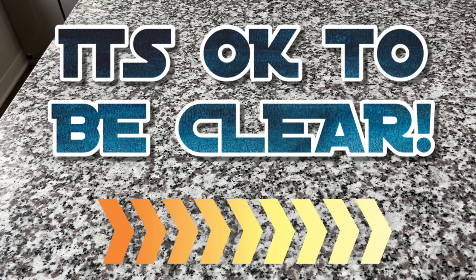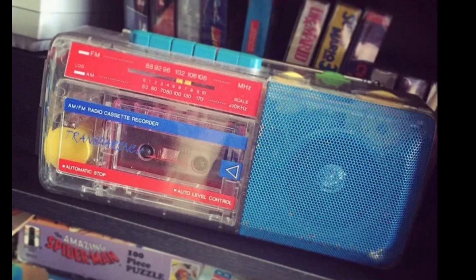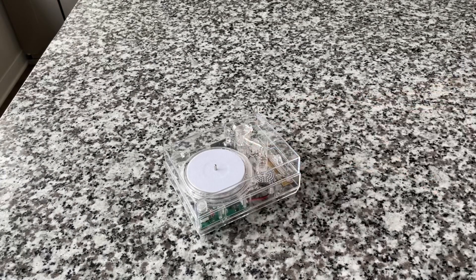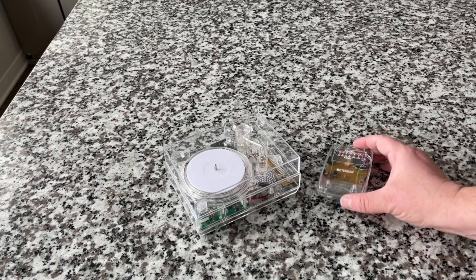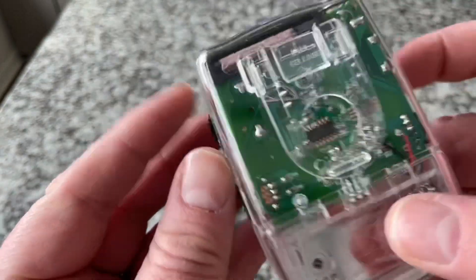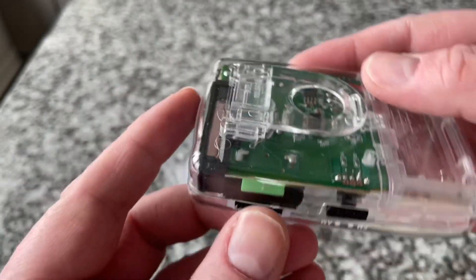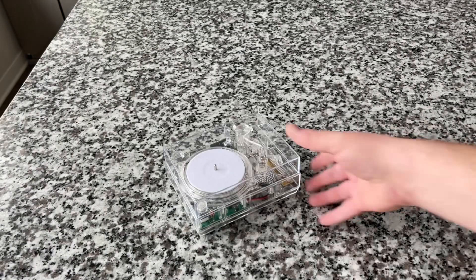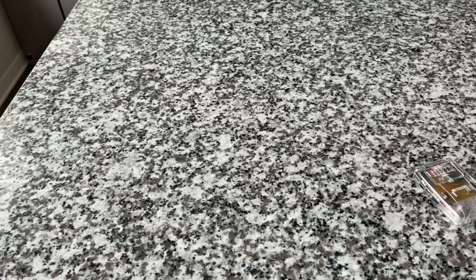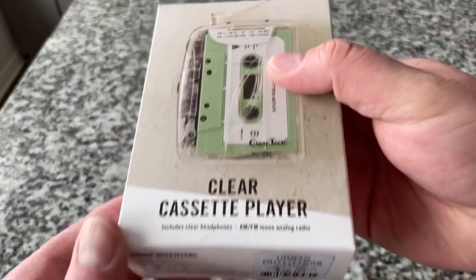As I alluded to in my intro, welcome in by the way — I take issue with the notion that clear electronics belong squarely in the world of prison tech. As a child of the 90s, I grew up with awesome things that looked like this. When I see stuff like a clear record player and a clear radio today, I'm not thinking prison. I'm thinking this is insanely cool because I can look inside and see the parts.